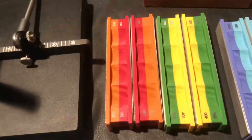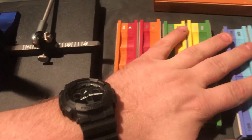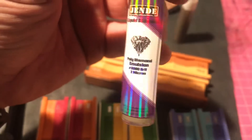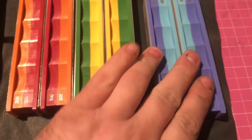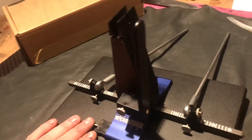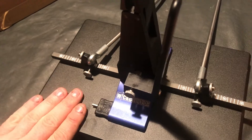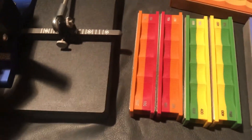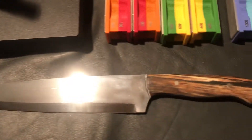The Wicked Edge system I have here comes with three sets of stones: grit 100, 200, 400, 600, 800, and 1000. They also sent me leather straps and some diamond emulsion compound to put on the leather straps. The 800 and 1000 stones are extra stones for the WE130 — normally it only comes with the standard stones. I'm going to try and sharpen a new kitchen knife I'm working on.